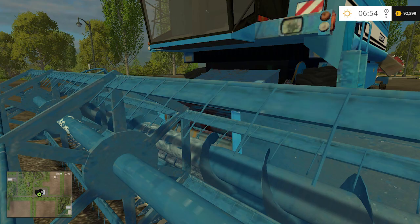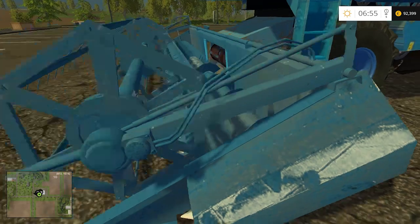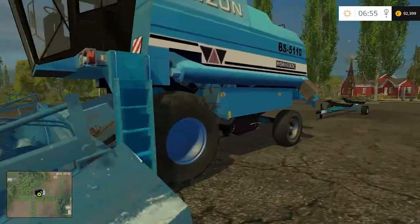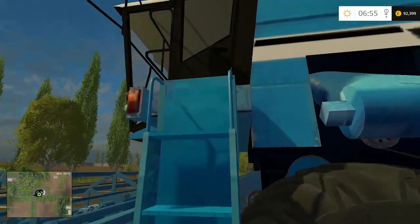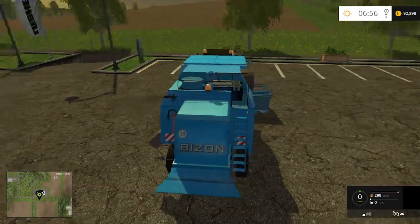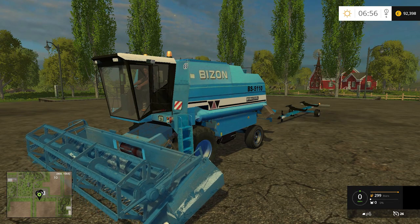The textures could be nicer, given that this is a next generation mod simulator. Anyway, let me hop in and tell you how it sounds. The sound is actually pretty nice, pretty realistic - an old school harvester sound.